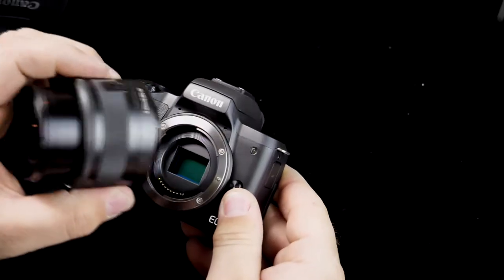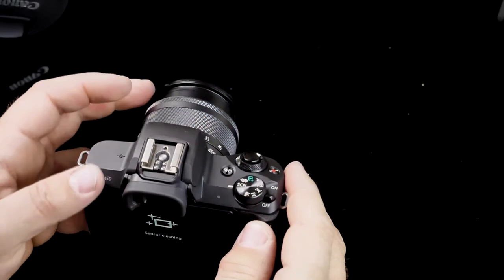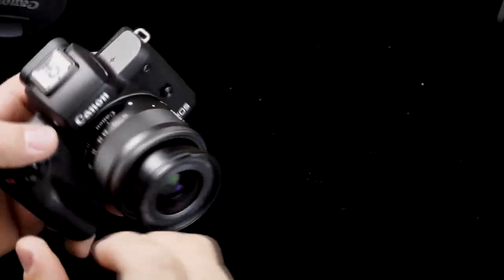This is the brand new Canon M50, Canon's foray into the mirrorless market. This is more of a prosumer, high-end consumer mirrorless camera. What makes this a unique proposition from Canon is the price point — it goes for around $780 for body only, and with the kit lens it goes for about $900 in the US.